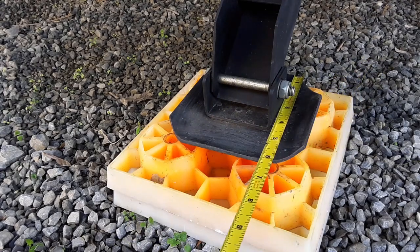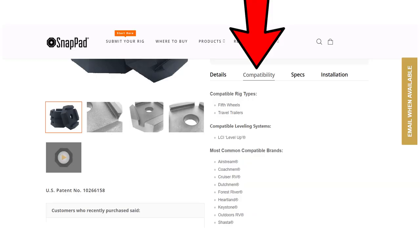Measure the stabilizer jack feet like this — measure the outside dimensions, then check out the website. Click on Compatibility, where they list the most common compatible brands. Before you install your SnapPads, here are some helpful hints and tricks.